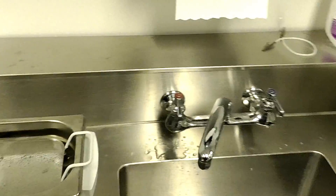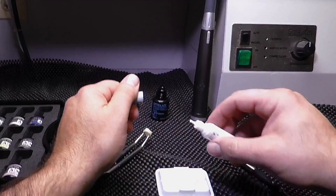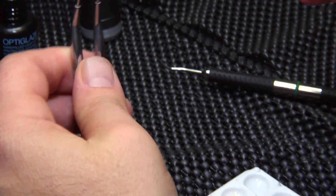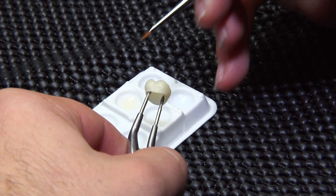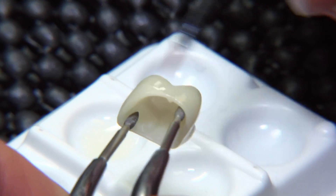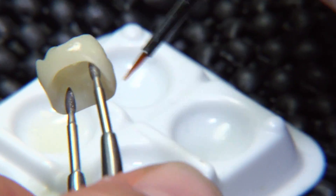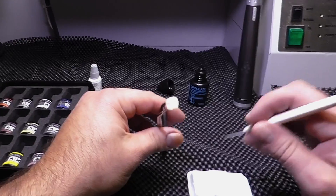Now we're going to be ready for the OptiGlaze. The next step is to take the Ceramic Primer 2 and add a little bit into our well. These palettes and the brush come in the OptiGlaze color kit. We apply Ceramic Primer 2 all over the surface of the restoration — just a very thin layer. This creates a bond between the OptiGlaze color and the Sarismart, giving you better adhesion.